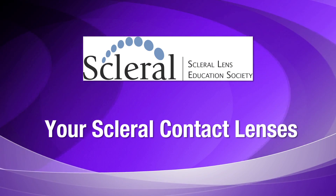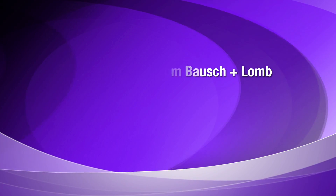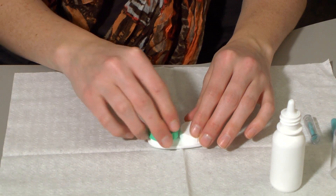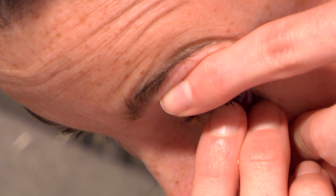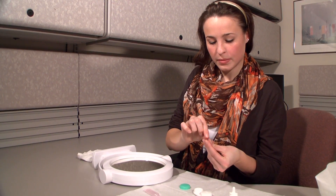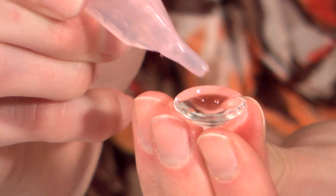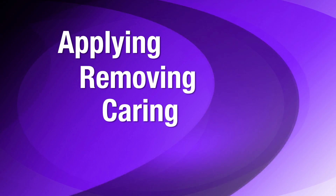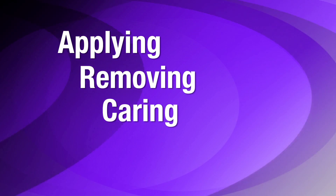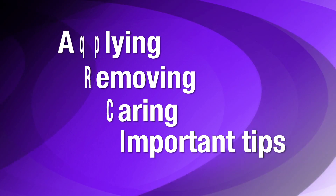Congratulations on your new scleral contact lenses. The exceptional vision and comfort these lenses provide make them a wonderful choice for contact lens wearers with all types of visual needs and corneal health problems. The easy care and handling make them a great option for lens wearers of all ages. Join us for this short video and we'll take you through the easy steps for applying, removing and caring for your new scleral contact lenses. We'll also outline some important tips to help keep you safe and on the road to success.